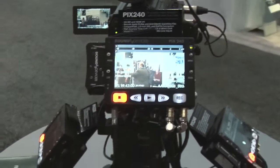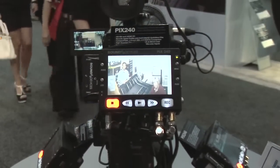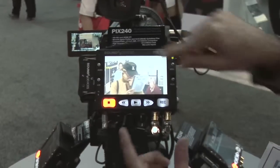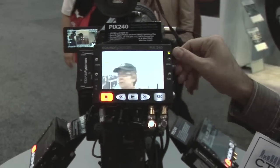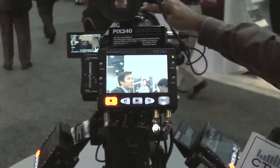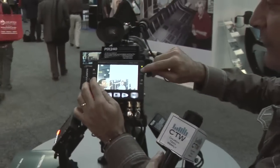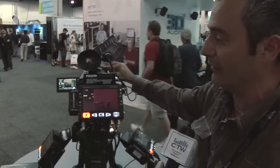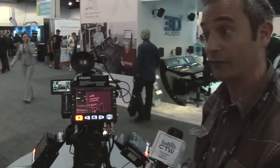We also have focus assist features. If I turn off the OSD and do one-to-one pixel mapping, I've zoomed into the center portion of that 1920x1080 image, allowing us to really check focus in detail. I can even scroll to various parts of the image — for instance, if I want to focus in on some text, I can scan to that area and roll in and out until it looks right. In addition, I can turn on a peaking filter, which highlights all sharp edges in red. As I roll the focus, it's a very powerful focus assist tool in conjunction with the zoom.